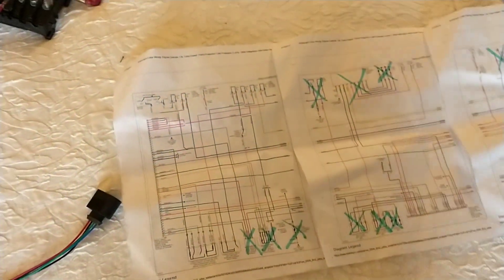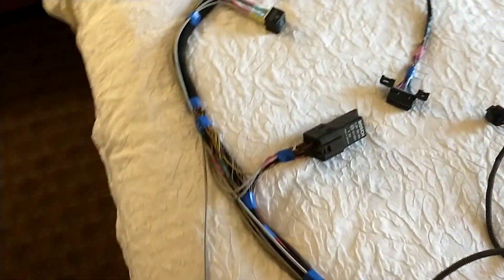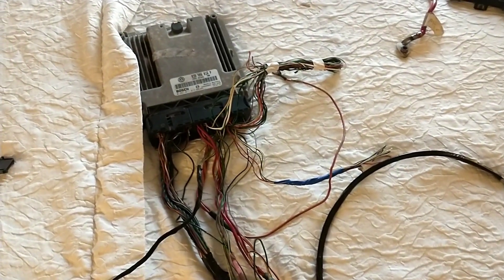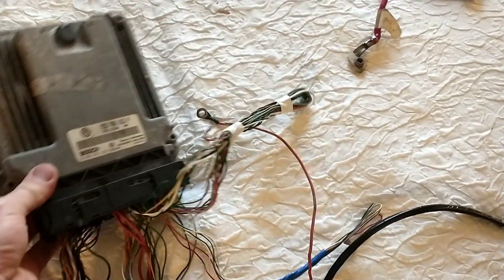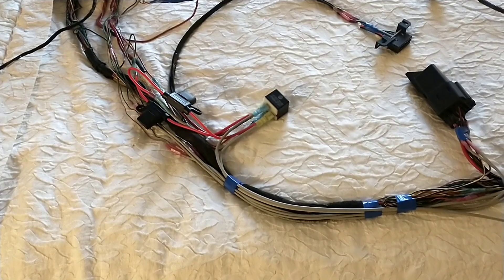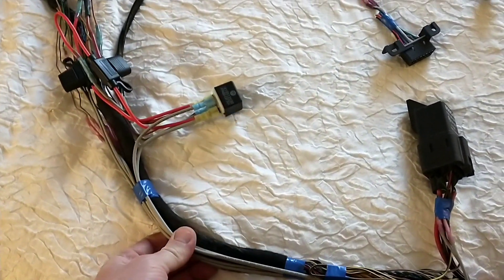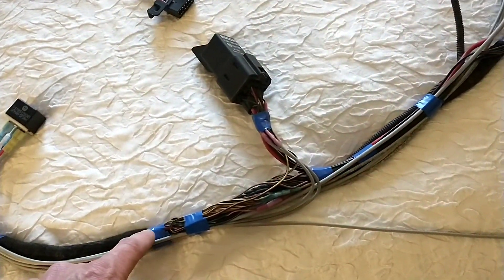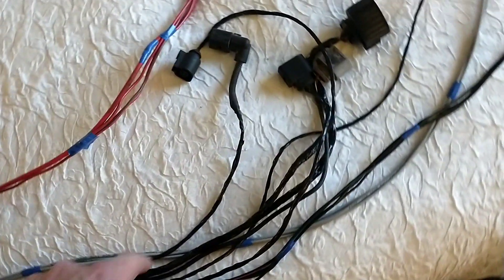You can pretty much trace everything out when you lay these four papers out. The biggest thing that's different with this harness from my first video — I'll probably link both videos together so you can see the differences — is that I'm not sure what vehicle this came out of, whether a Golf or a Jetta, but they were able to pull the whole small plug harness out without cutting anything.